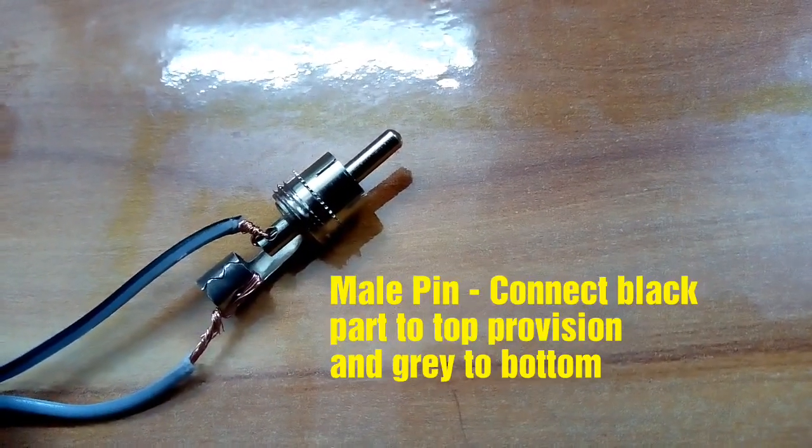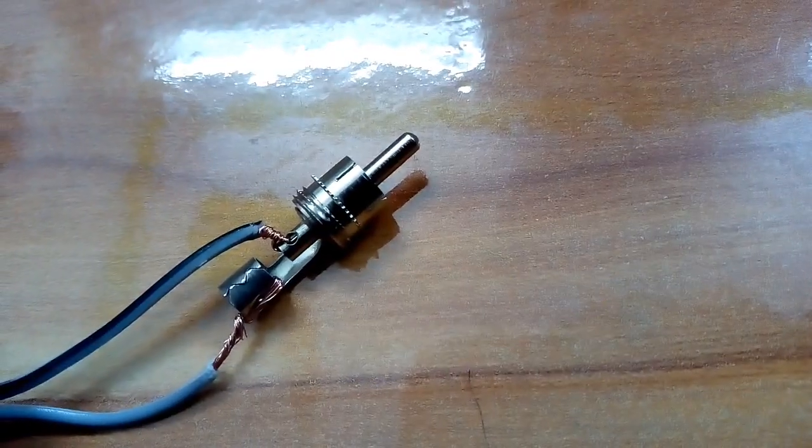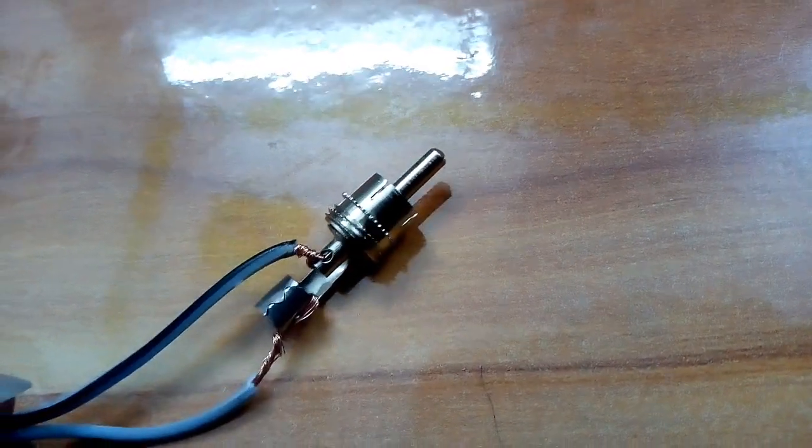Connect with the male pin as mentioned. You have to make sure that you connect the black end to the top and the bottom is the other gray end. Do the same with the female wire.